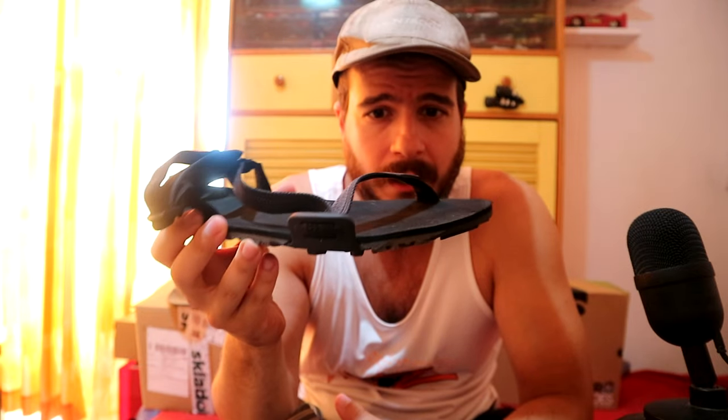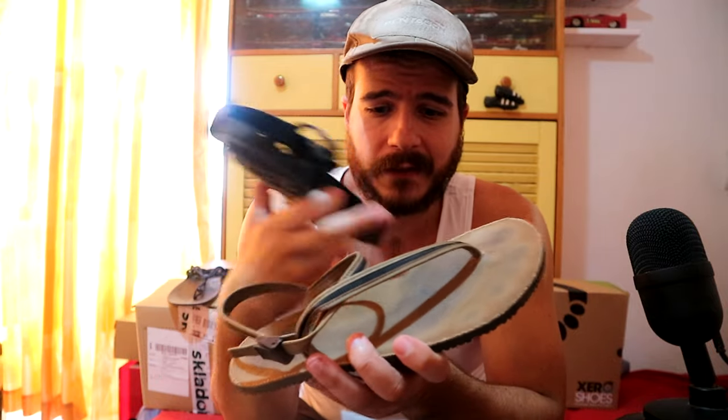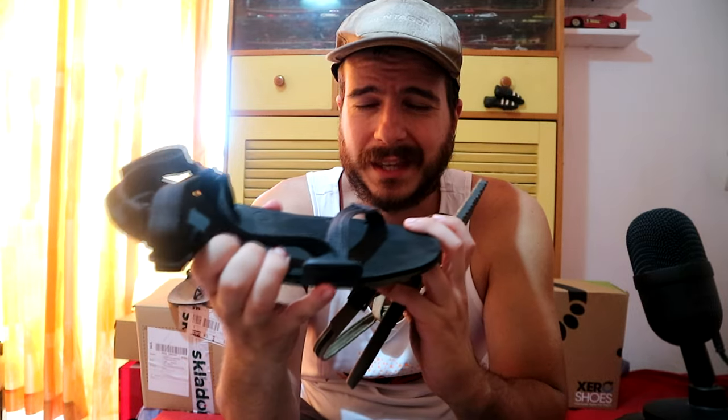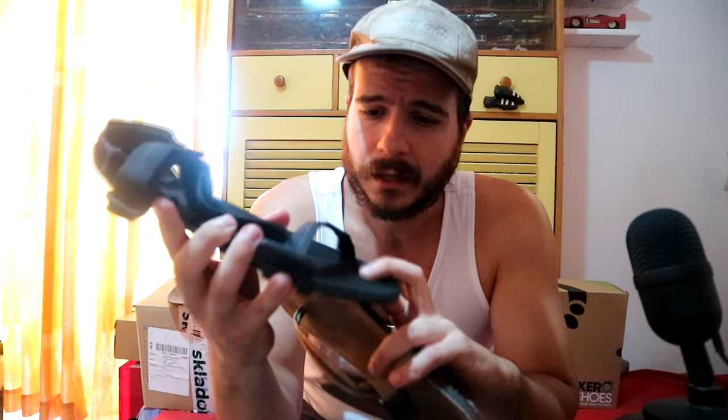I did some crazy downhill scramble on rocks with these. I could not feel any pain — I can feel the ground, but no pain — and that's extremely important. When it comes to the footbed feeling, those canvas-top guys feel a lot better than these. These feel a bit too soft, and this spongy material on top is going to soak up water, probably during river crossings, though it should still provide enough traction.